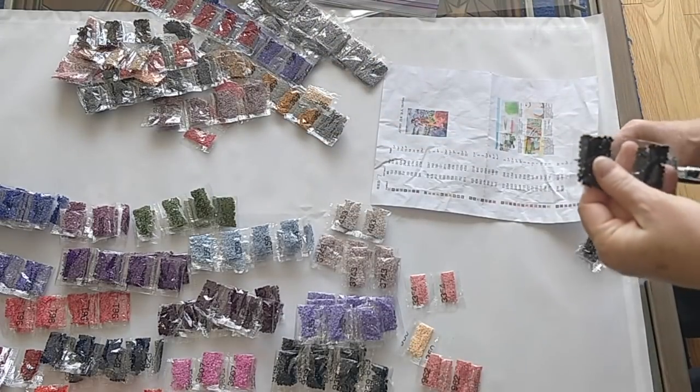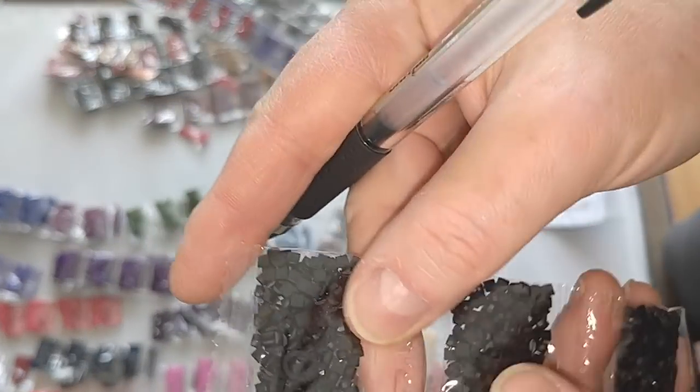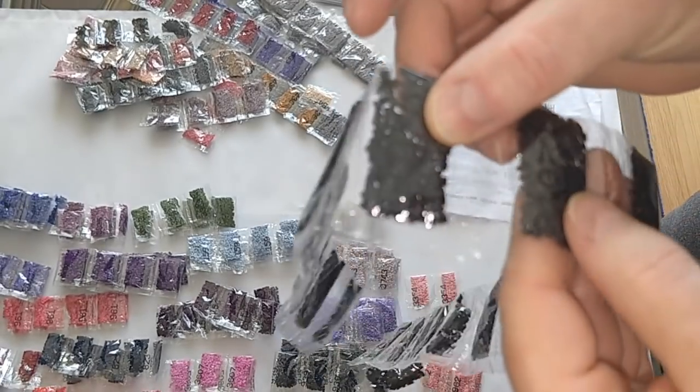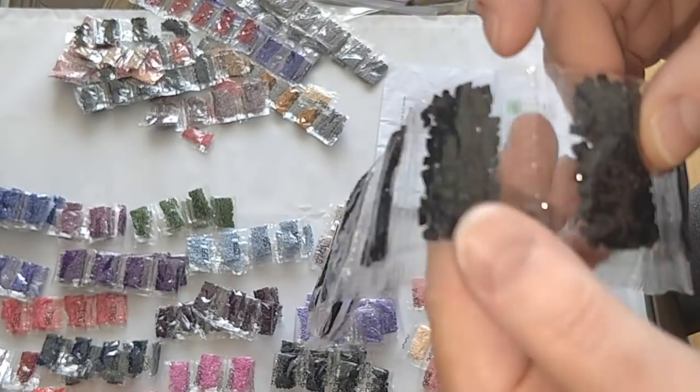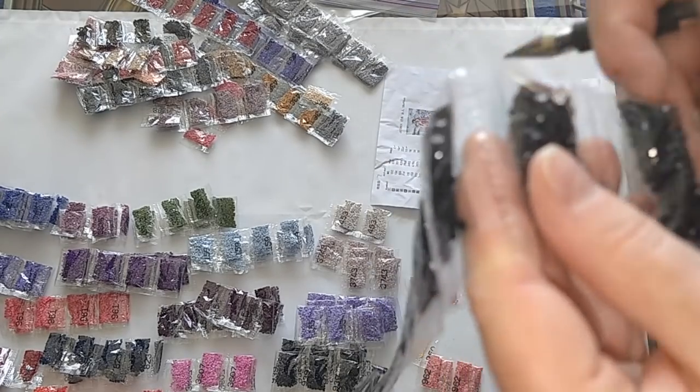Color 310, I need eighteen bags — counting: one, two, three, four, five, six, seven, eight, nine, ten, eleven, twelve, thirteen, fourteen, fifteen, sixteen, seventeen, eighteen. Nineteen — there we go.